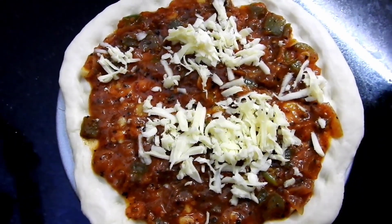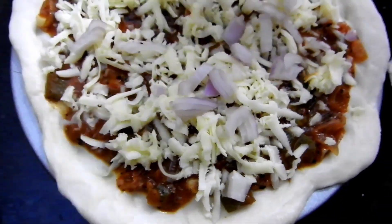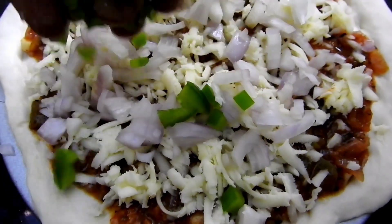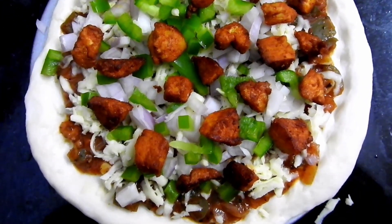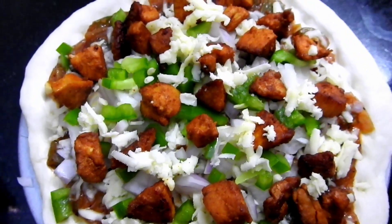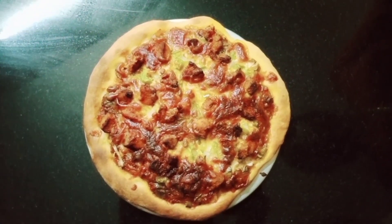Pour the cheese into the oven, then pour the chicken pieces into the oven. Let's put the cheese in the oven. Let's bake for 15 minutes in the oven.